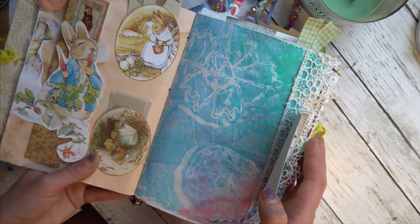I collaged some paper and took some white paint and painted this, then went around it with Stabilo pencil. I took my paints and just splattered different colored paints all over, and just put some sentiments here.